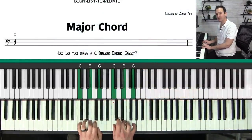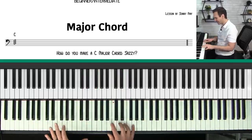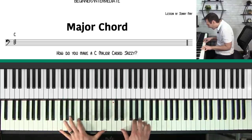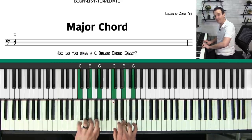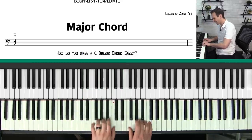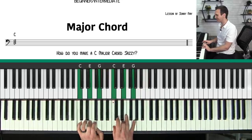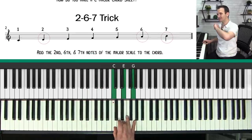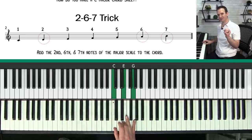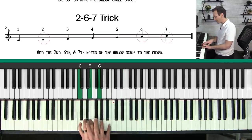We're going to start with the chord C major — it has the notes C, E, and G — and this is the starting point for making any chord sound jazzy. All of the chords I'm playing are based on a C major chord, and later on we're going to talk about how to do this on an F major chord. So make sure you can play just a simple C major chord. How do you make this chord sound jazzy? There's one simple trick I love to use: I call it the two six seven trick.